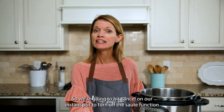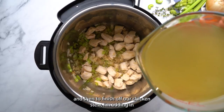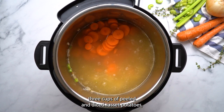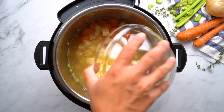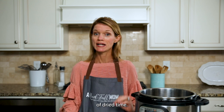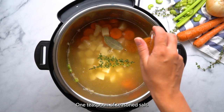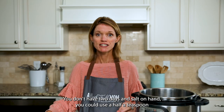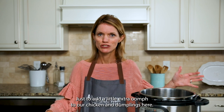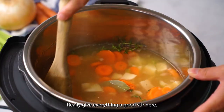We're going to hit cancel on our Instant Pot to turn off the sauté function. To finish up our chicken stew, I'm adding in six cups of low-sodium chicken broth, three sliced carrots, three cups of peeled and diced russet potatoes, one bay leaf, and two sprigs of fresh thyme. If you don't have fresh thyme, use a half teaspoon of dried thyme leaves — don't use ground thyme, the flavor is not the same. Also adding one teaspoon of seasoned salt; if you don't have that, you can use a half teaspoon of kosher salt and a half teaspoon of garlic powder for a little extra oomph. I'm also adding in a half teaspoon of black pepper. Give everything a good stir.